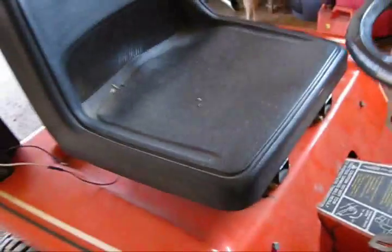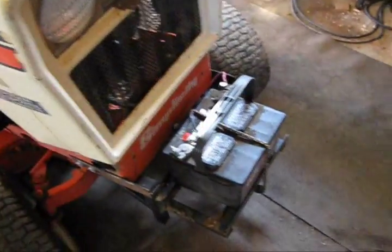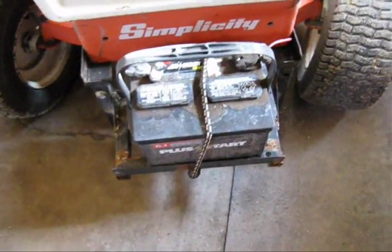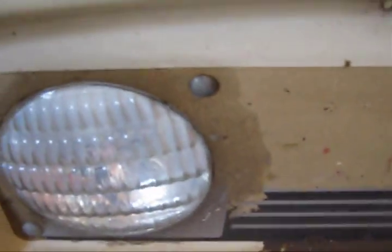The seat's been replaced. I added this battery here just because I had a couple of other batteries laying around I could use. There's just a little rust here and some sticker peeling around the lights.